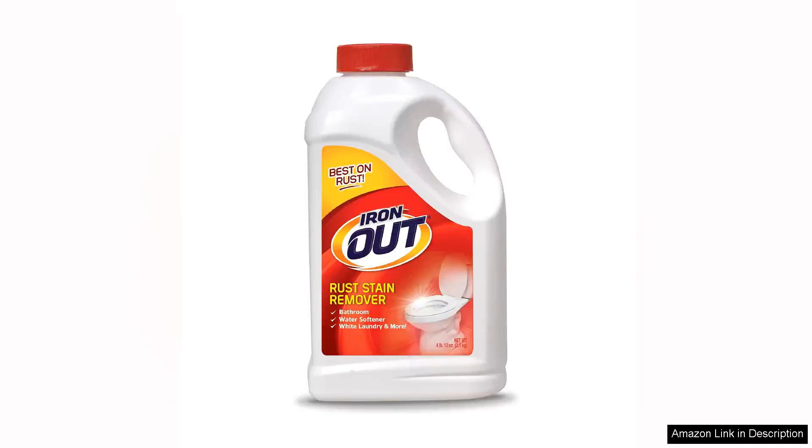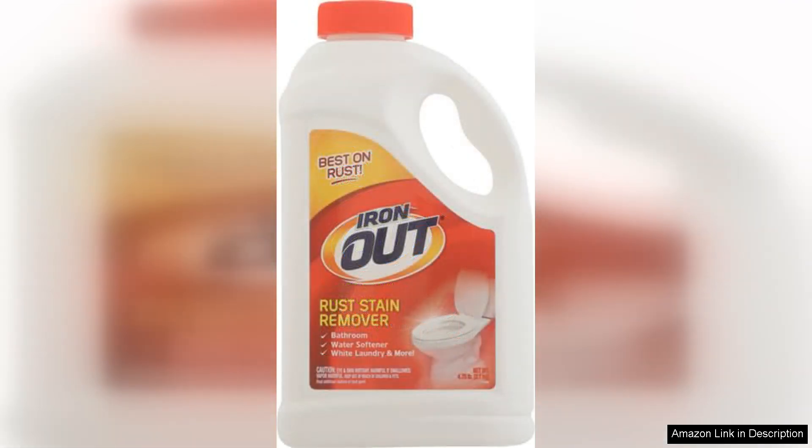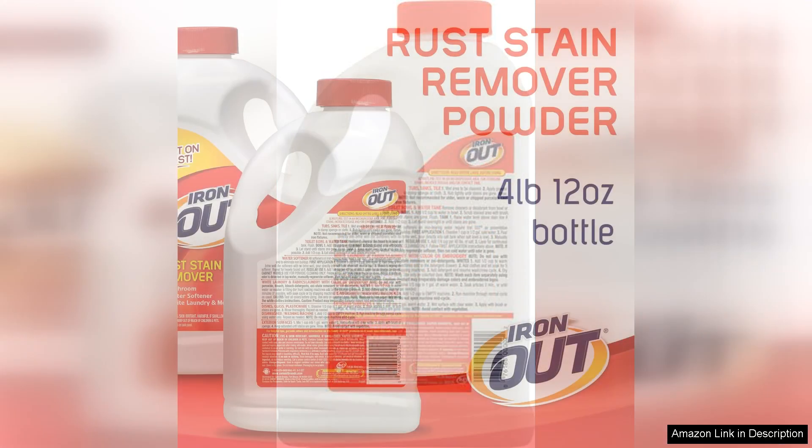Iron Out Rust Stain Remover Powder is an exceptional product that delivers impressive results in tackling stubborn rust stains commonly found in bathrooms and kitchens. As a homeowner who has battled these unsightly marks for years, I was eager to test this solution and I am thrilled with the outcome.